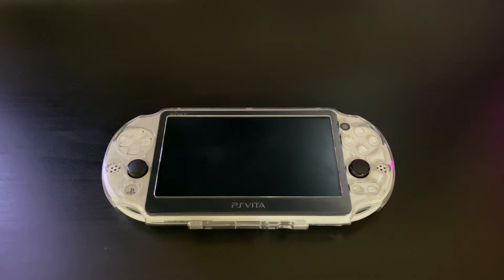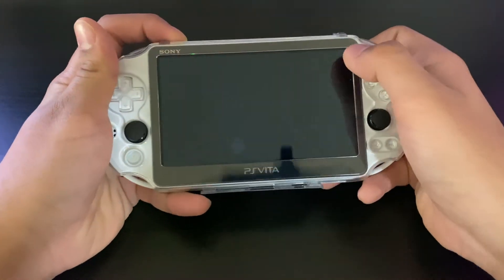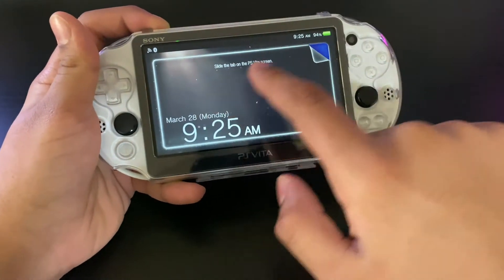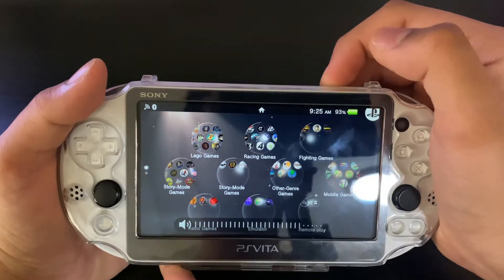It's a few days later now. You'll see the Vita looks a little different because I did just jailbreak it — I added a bunch of custom software, some games, some emulators, and there's a whole new theme on it now. I'll be making a video showing what's on my modded PS Vita. This is what the home page looks like — it's a PS5 theme because this whole thing reminds me of the PS5.